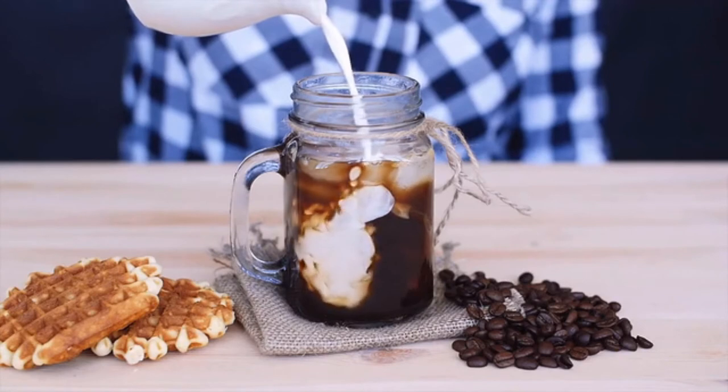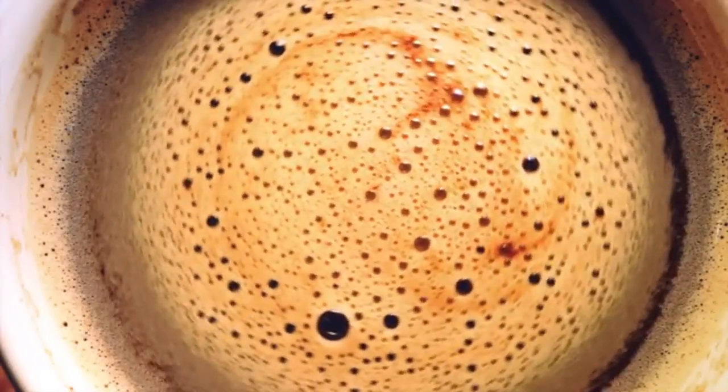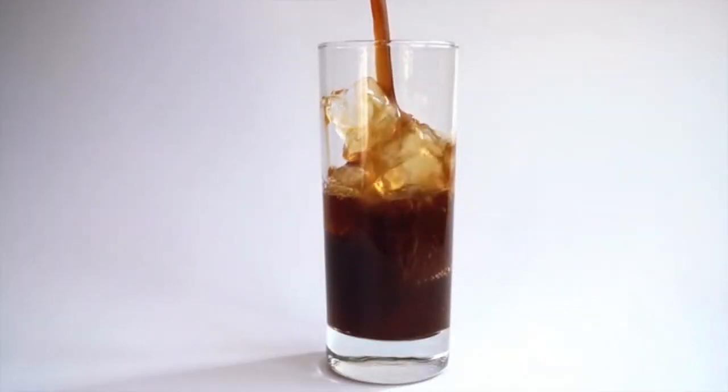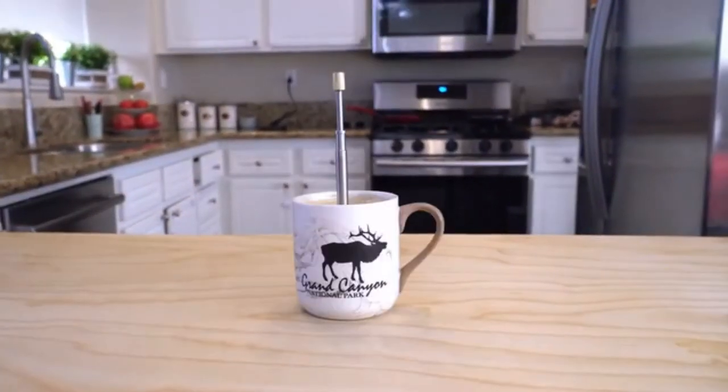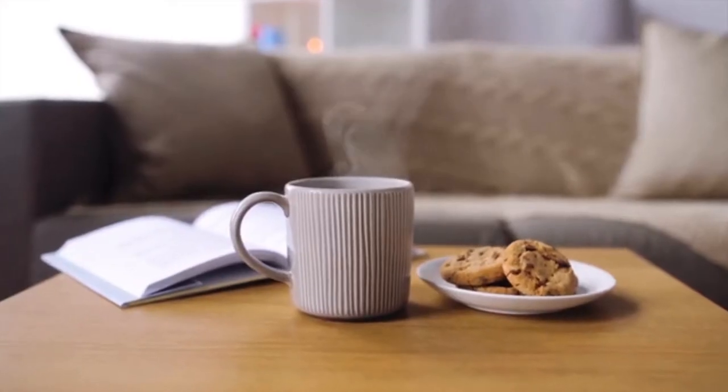Whether you are making yourself a perfect cup of hot or iced drink, creativity with Final Press is endless. We are very excited to bring the Final Press to your home and hope you are too. Please support and share our campaign.